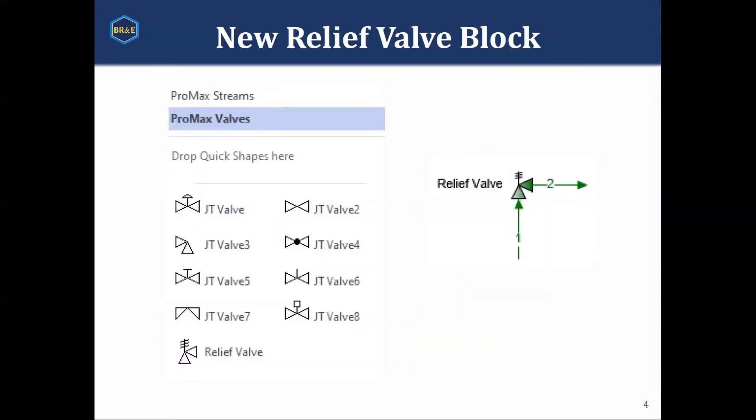So, with that said, in ProMax, to help you do this, we do have a new relief valve block. You can find it under the ProMax valve stencil. Down at the bottom there's something called relief valve, and it looks like this. Let's talk about it.